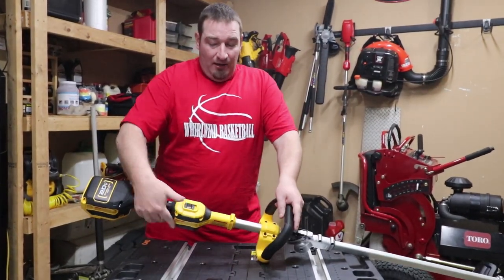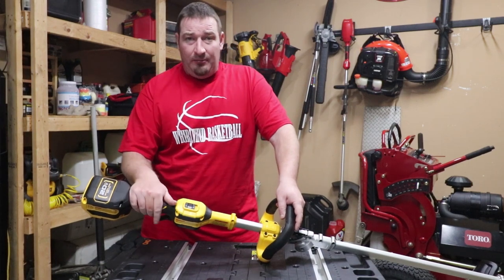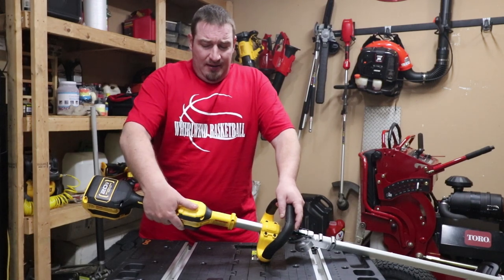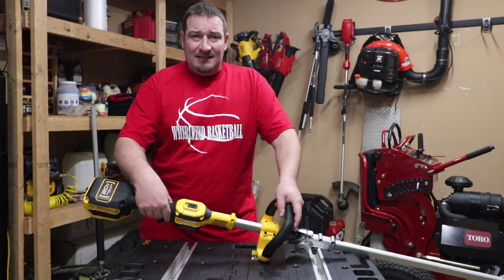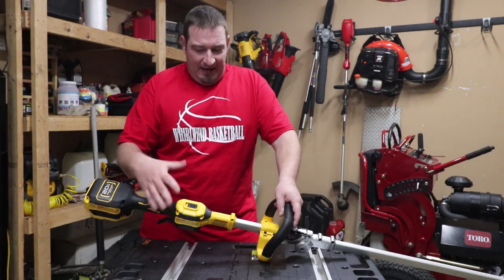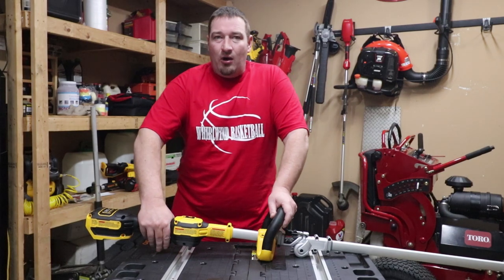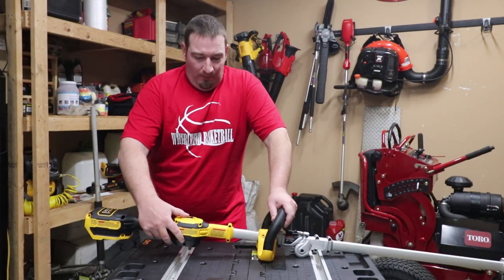Your low and high is going to be about how much run time do you want and how much work you're doing. You've got some thick brush to cut — you probably want it on high. If you're just cutting your lawn weekly, throw this baby on low and get some extra battery life out of it, because on low you're going to get 4,600 RPMs, and on high you're going to get 6,000 RPMs.